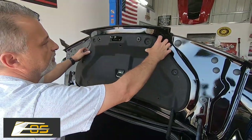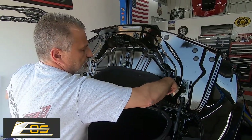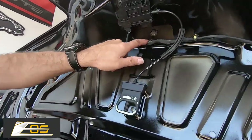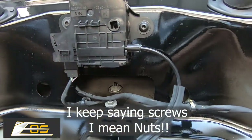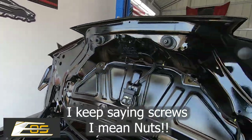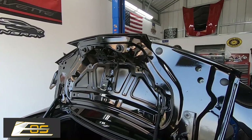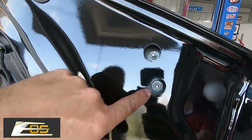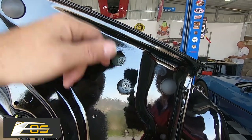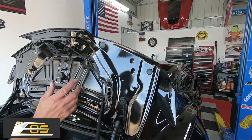Those are loose now — we can go ahead and pull this off. It just drops right down. Set this inside the trunk. Now if you look right up in here you can see the two other screws — I believe these are 10 millimeters. There are also some rubber caps here — just take those off. Now look in here: this is hollow all the way down inside. If you lose a screw down in there, it's going to fall, so you want to be very careful that you don't lose these screws or nuts.